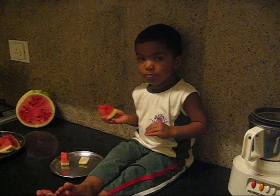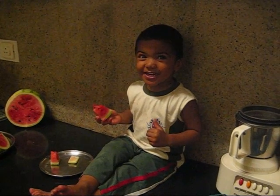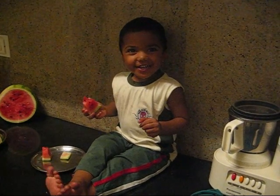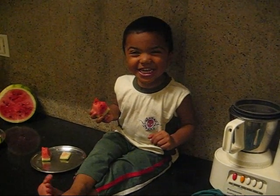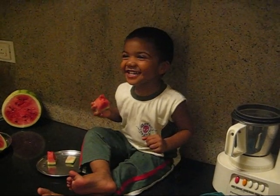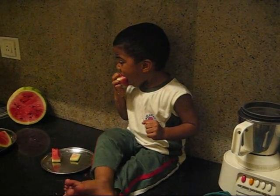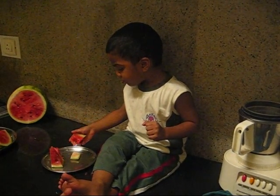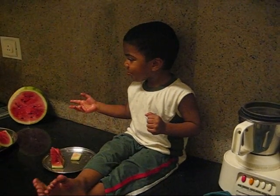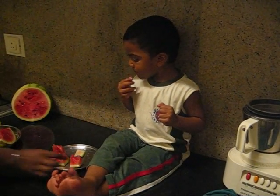Is the watermelon yummy? That one looks sweet. Heeeeee! Okay. Finish that. Don't waste it. Okay.